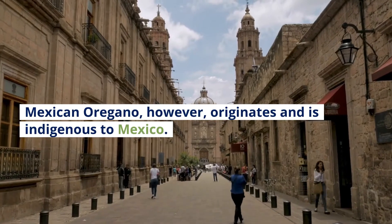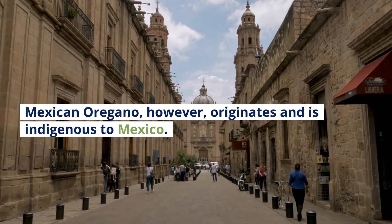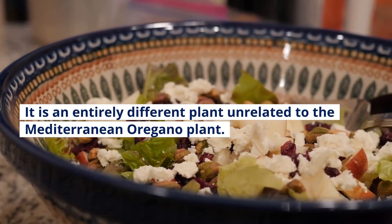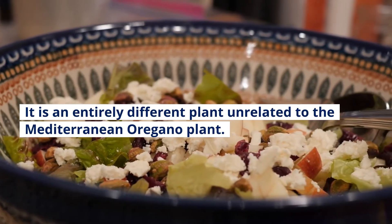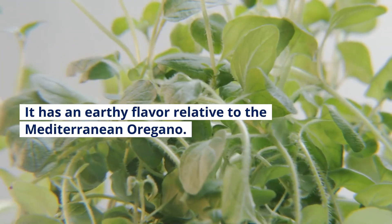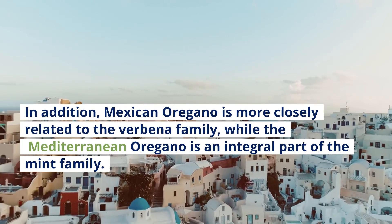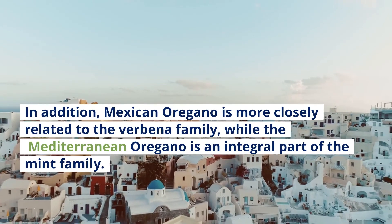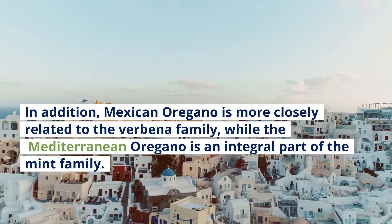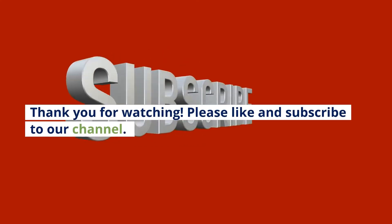Mexican oregano, however, originates and is indigenous to Mexico. It is an entirely different plant unrelated to the Mediterranean oregano plant. It has an earthier flavor relative to the Mediterranean oregano. In addition, Mexican oregano is more closely related to the verbena family, while the Mediterranean oregano is an integral part of the mint family.